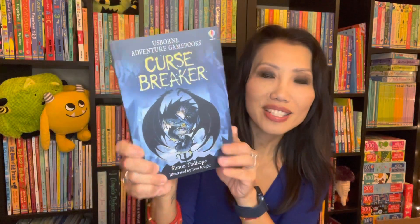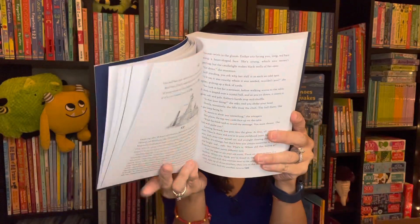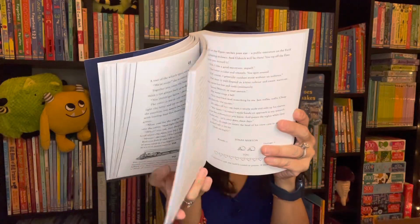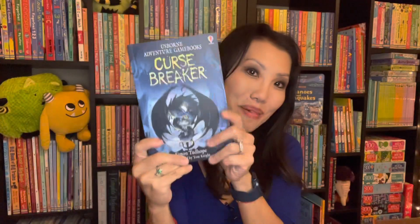If you enjoy Shadow Chaser, you'll also want to check out Curse Breaker — the newest title in our adventure game books. Your survival depends on the decisions you make. You need to learn how to earn life points and master your abilities. You'll also need two dice to play as you figure out how to unlock secrets throughout the book. Great for ages 9 and up.